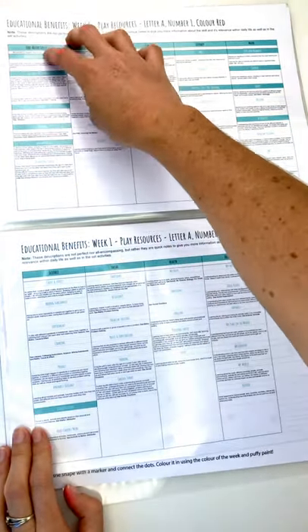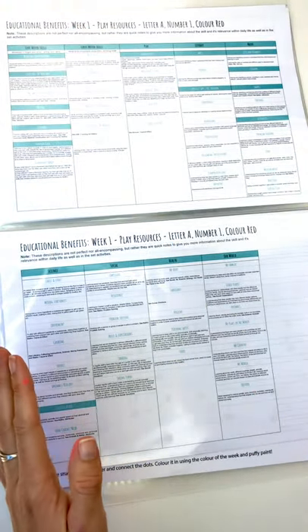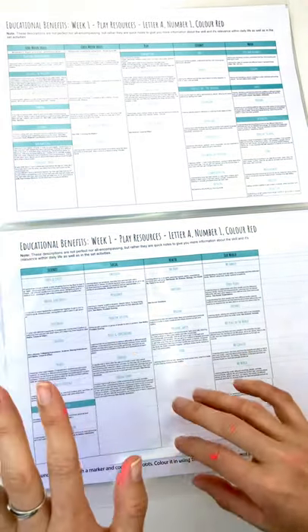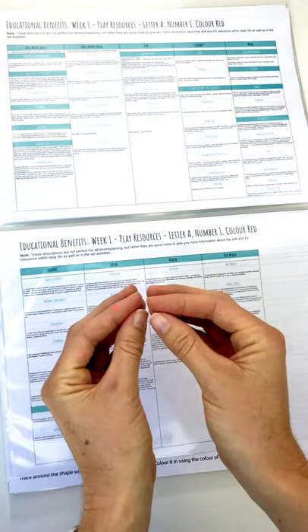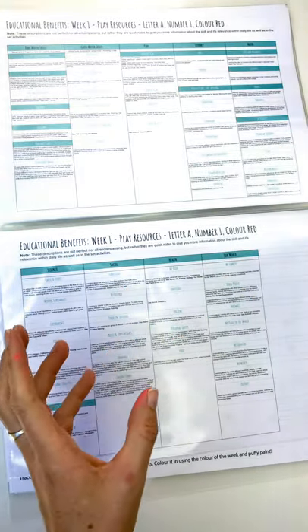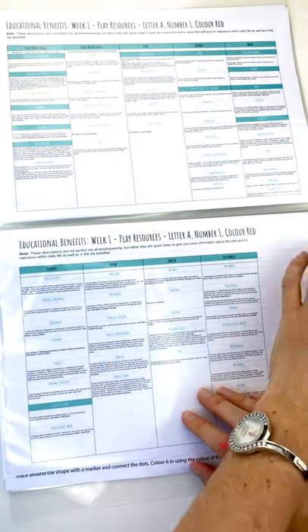This one covers bilateral coordination and crossing the midline. These automatically come with handwriting — imagine a line between your nose and your belly button, with the right hand side of your body crossing over to the left or your left crossing over to the right. Bilateral coordination is when we're doing a task with both hands together in the middle — this can be cutting paper, cutting up your dinner, or ruling up a page. Crossing the midline is when we're actively moving from one side to the other.